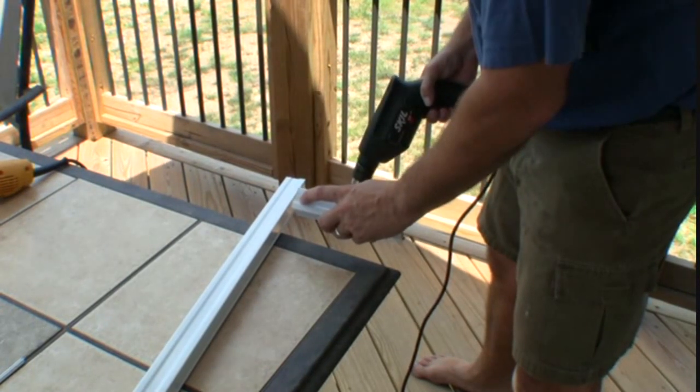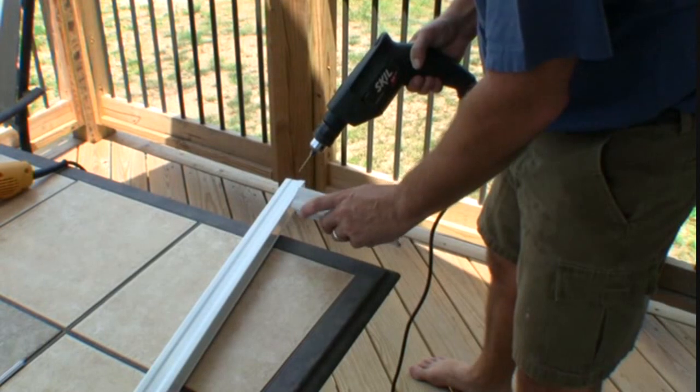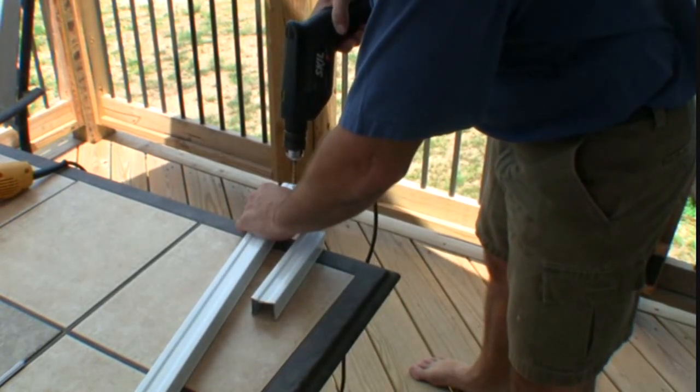We need to put another hole in the freshly cut rail just like there was before, so I'm going to drill it with a bit.